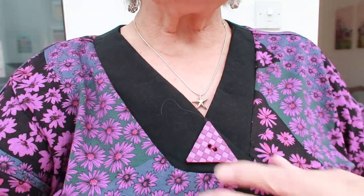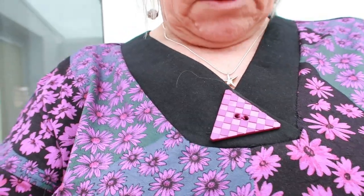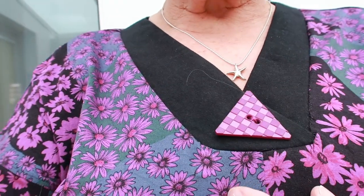This is a Vivace top - the second one. I've teamed it with a little triangular button there. I've got lots of these odd buttons in my collection.